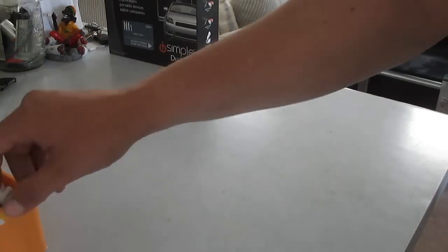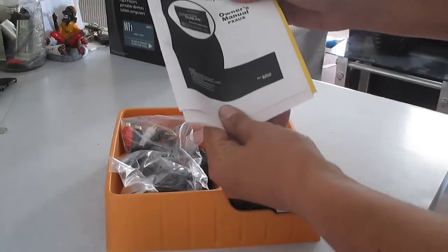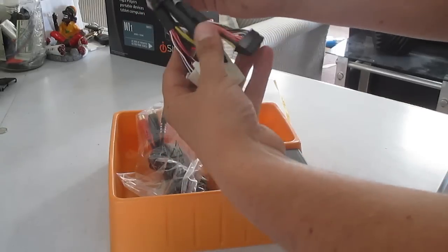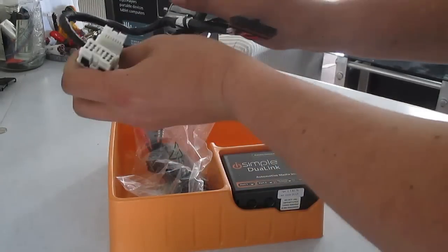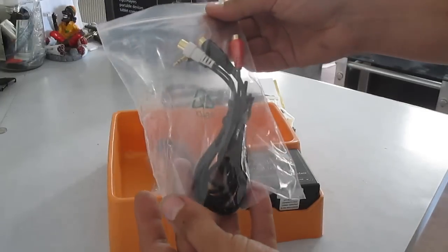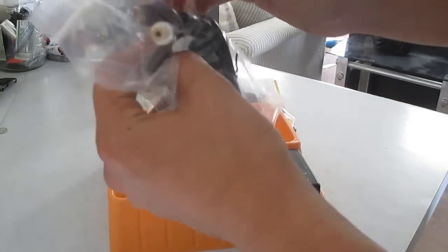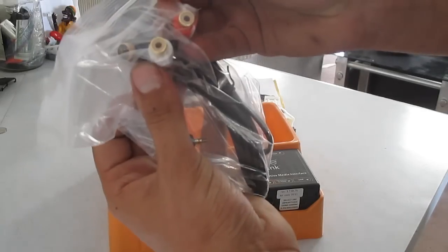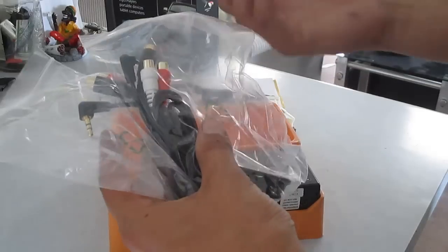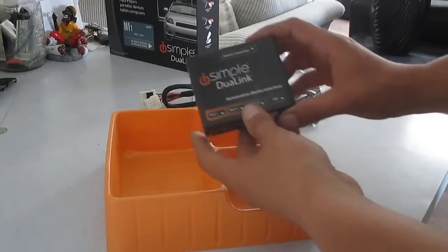I already opened up the box. It comes with the owner's manual and installation instructions. There are a few harnesses - this is what's going to connect into the back of your deck, with male and female connectors that go in-line. This will put two auxiliary jacks into your car. There are two sets of cables: you can use the auxiliary jack or go with the AV cables if you want to connect a DVD player or other stereo equipment.